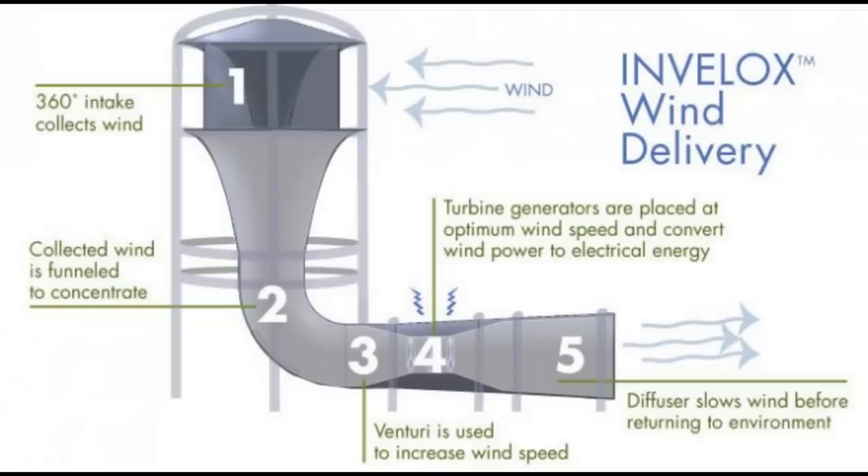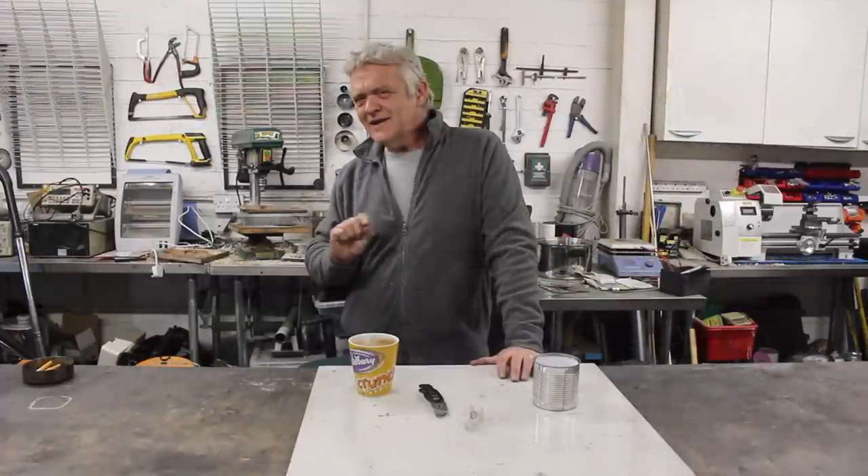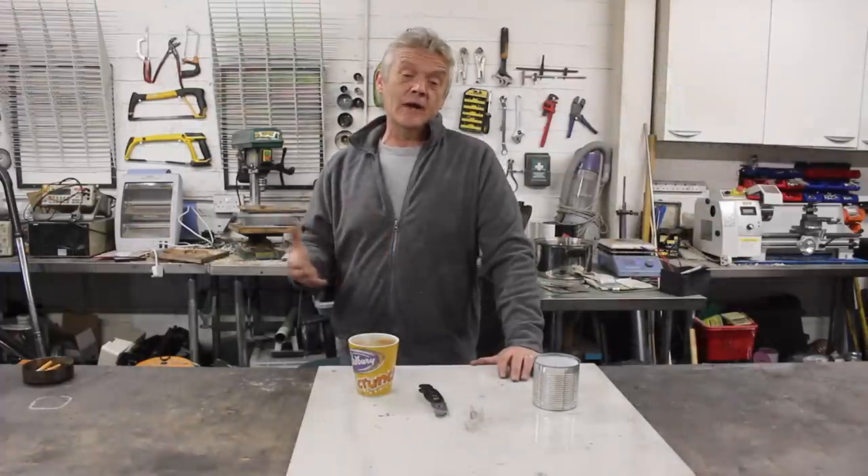Clever idea, directing the wind and using that. But if you want to make it, it has a little issue, and that is making the wing shape.